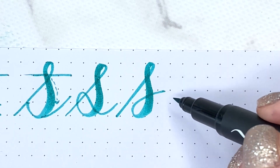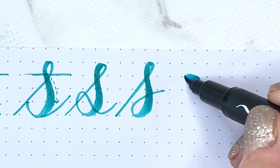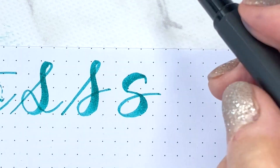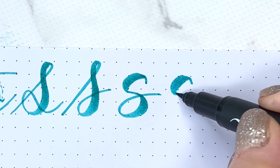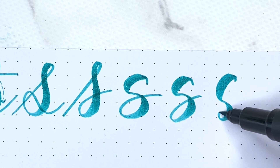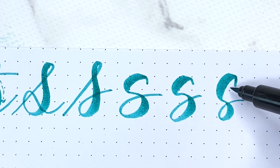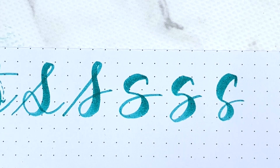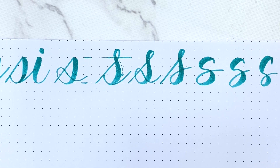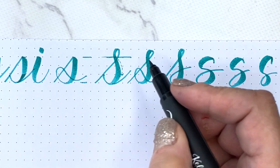The other S I'll show you is a printed S. What do I mean by that? It means you start here at the waistline, push, release, come back, push, release, and draw a printed S. There are so many variations — you can push, release, and drop it below the waistline, or make it really big on top. Some people draw this S with a heavier, larger upper part and then a smaller lower part. It depends on what style you want. I tell beginners: which S do you like the most? Pick one and use it — that's all there is to it.